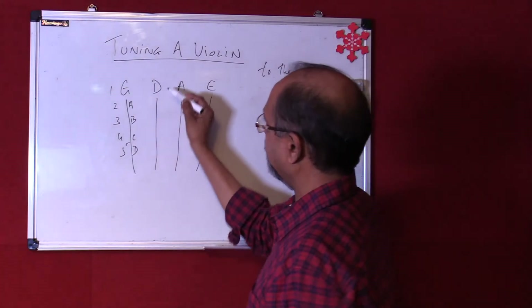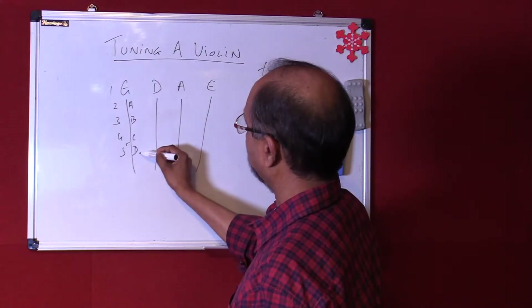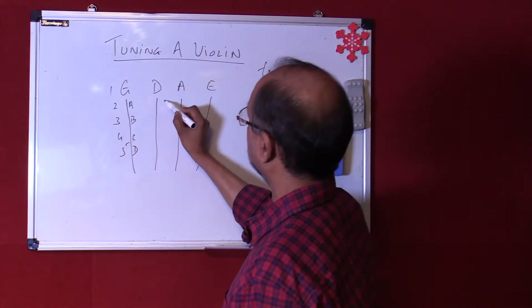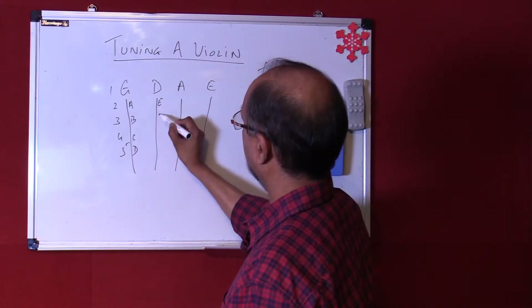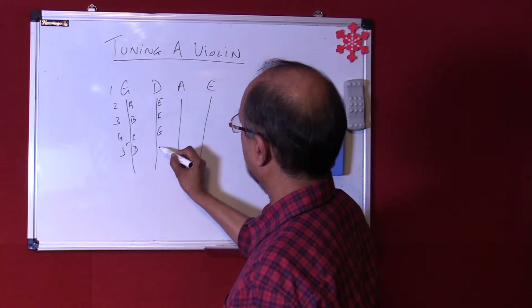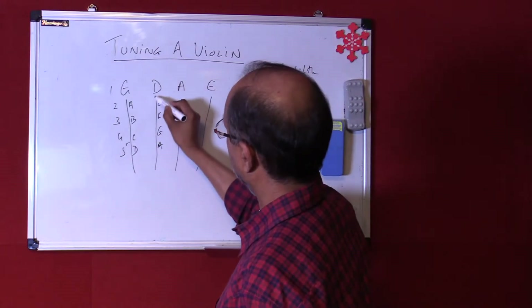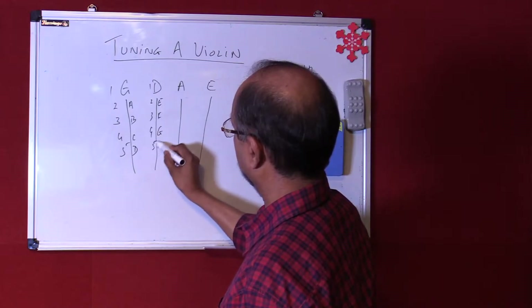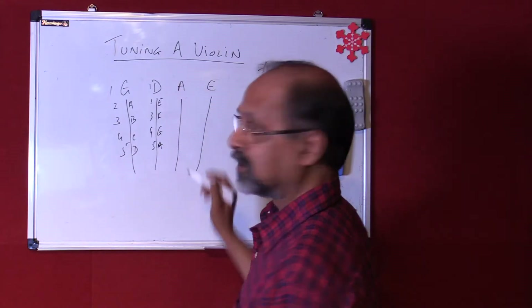Now the next one from G to D is five intervals. The same from D to A is again five intervals. So after D we have E, F, G, and A — if you count it's again 1, 2, 3, 4, and 5. So from D to A is five intervals.